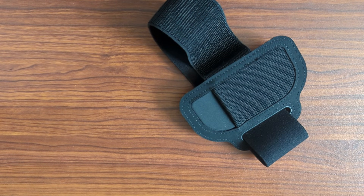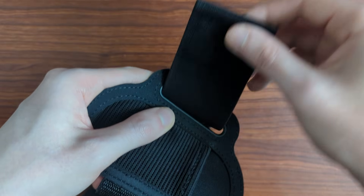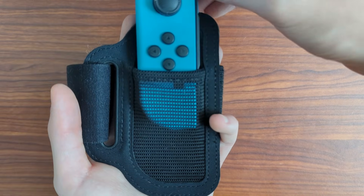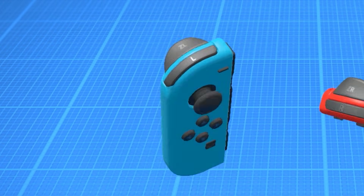It's a leg strap. The strap is made of fabric, with a buckle on one end and velcro on the other. The buckle actually helps keep the fabric strip parallel instead of having to awkwardly line up a piece of velcro. The left Joy-Con drops into the mesh pocket and does all the actual work, reporting gyroscope and accelerometer data.